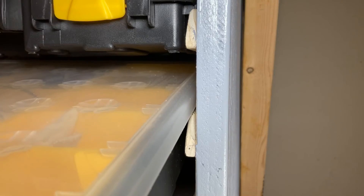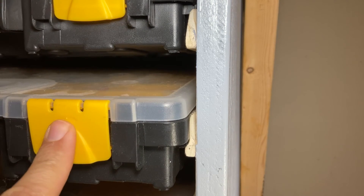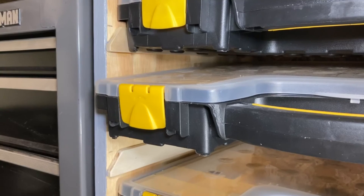Let's say you slide the bin in but the bin is angled down a bit. The chamfer acts as a ramp to lift the front of the bin up and allows it to be pushed in fully. Maybe it's more clear from this angle.